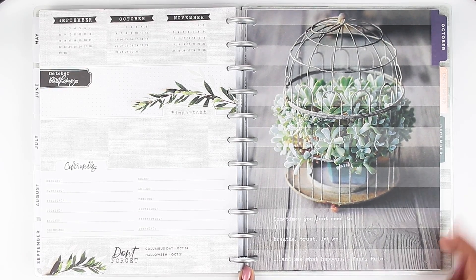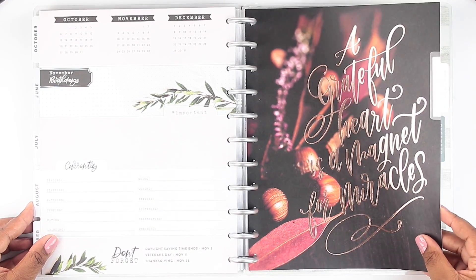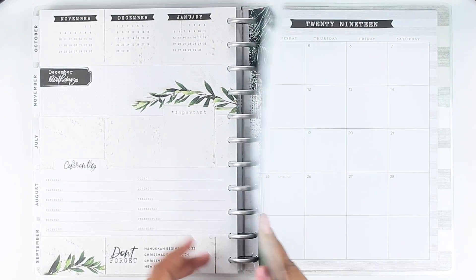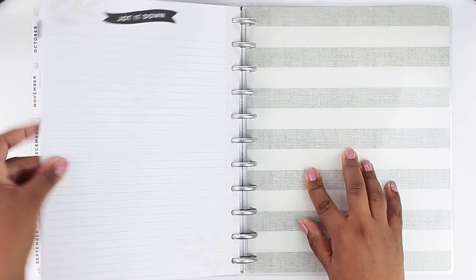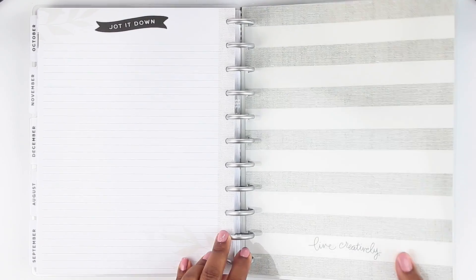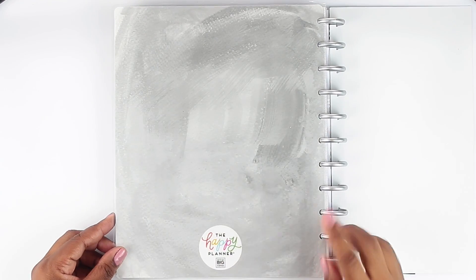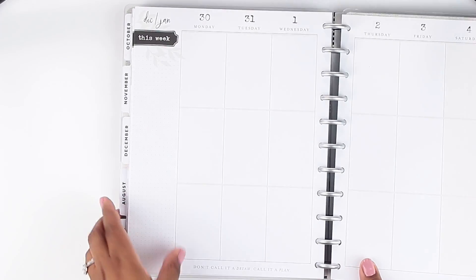That is September. October — super cute — 'Sometimes you just need to breathe, trust, let go and see what happens.' November says 'A grateful heart is a magnet for miracles' and that is gold foil as well. Then we get to December — 'All is merry and bright.' Let's see if there are any additional pages on the back — just the standard notes page, 'Jot it down,' and then the back cover is the same as the inside of the front cover. Oh, I love that — it's different, super pretty with brush stroke patterns in gray and the happy planner symbol.